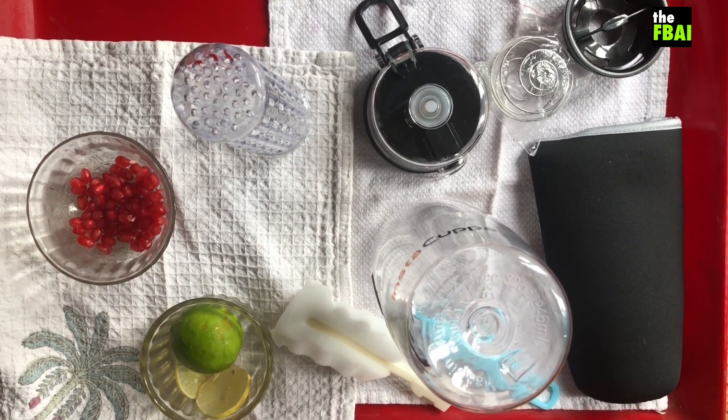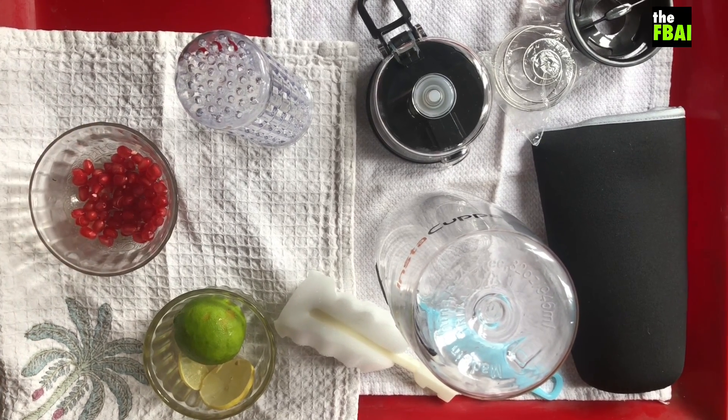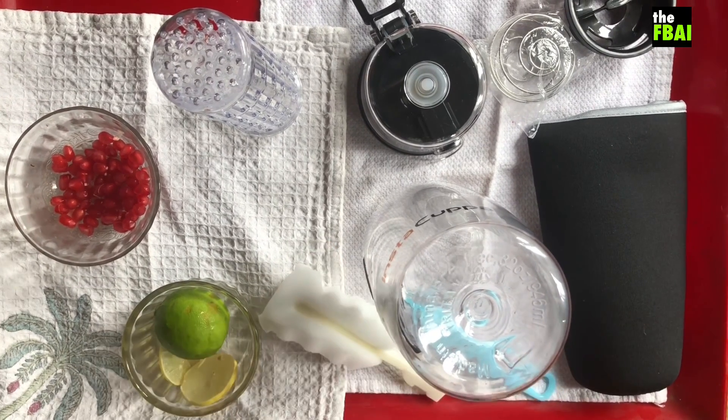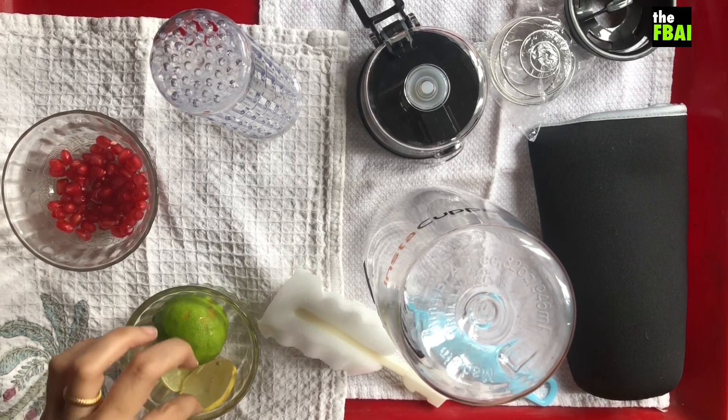Pomegranate is probably the densest fruit with antioxidants in it. If you can have a look, each seed has got a tremendous amount of antioxidants. And lemon — but I really don't like it too strong, so I'm just going to use just two slices, two little slivers of lemon.